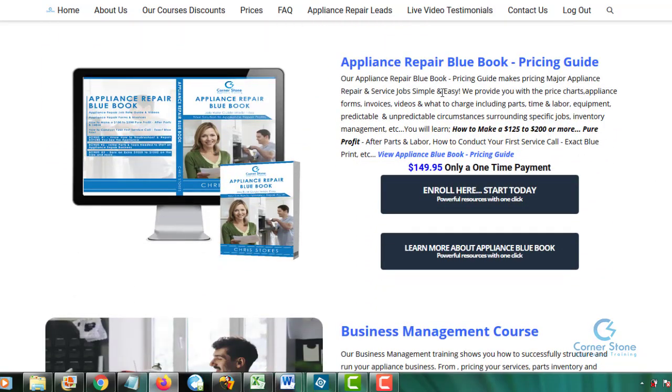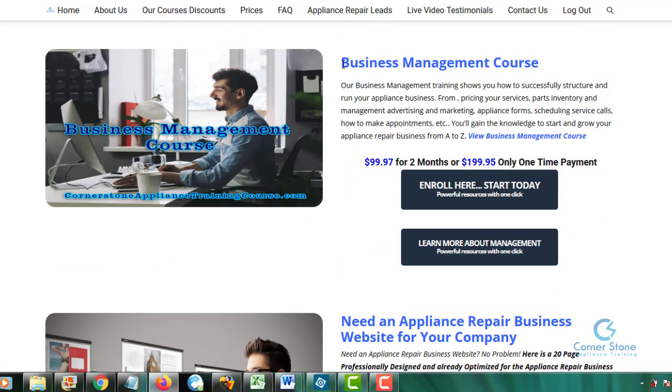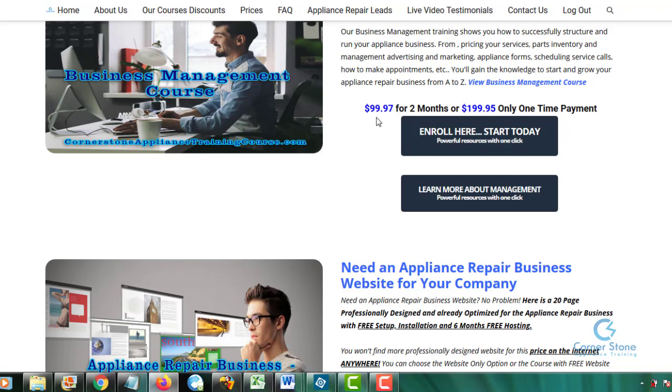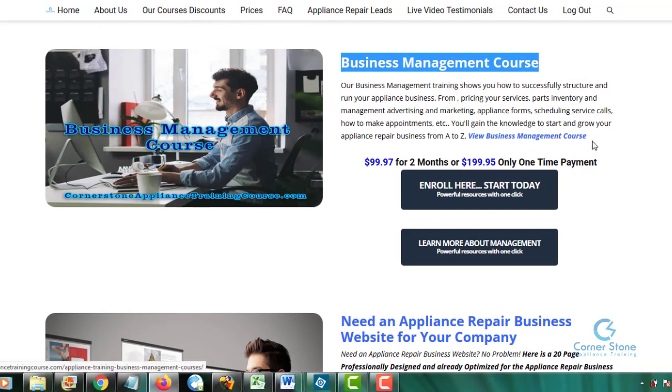The Appliance Blue Book — if you want to buy it separately, it shows you how to make a profit, how to price your service calls, how to price your repairs, with pure profit of $125 to $200 after parts. You can purchase it individually or it is a bonus in our bundle packages. The Business Management Course is $99.97 for a two-month installment or $200 as a one-time payment. It is in the bundle packages for free, but if you want to buy it individually, it's available here.